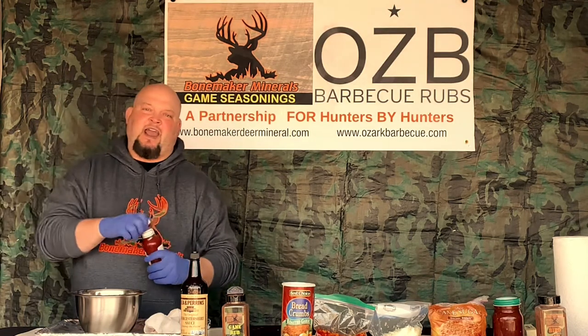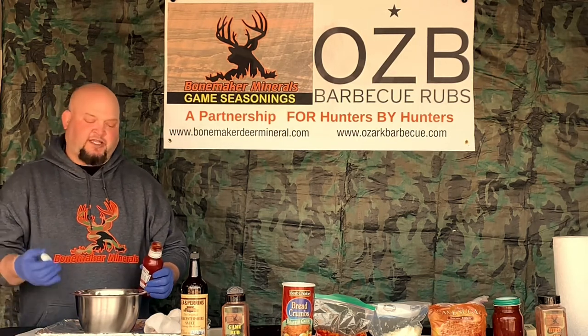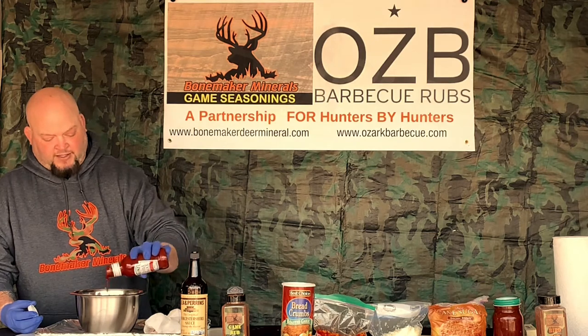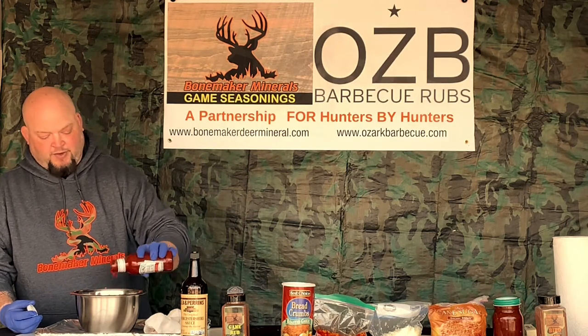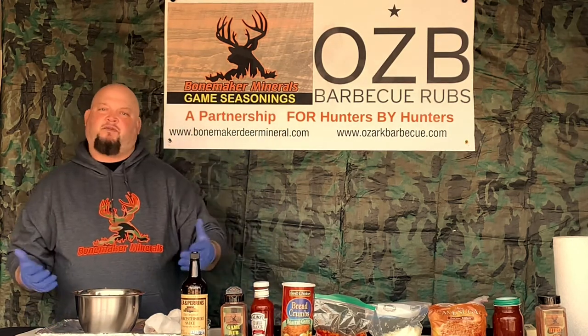Chili sauce — same, just a couple of tablespoons. You're like, James, you're adding a lot of moisture to this. Yes, I am. But what is moisture to this? It's called flavor time. We're going for that flavor vortex. Just a couple of tablespoons of chili sauce. When you're doing a meatloaf, regular old grandma meatloaf, you use tomato sauce, you use ketchup. Instead of using ketchup, I'm hitting it with some Heinz chili sauce.